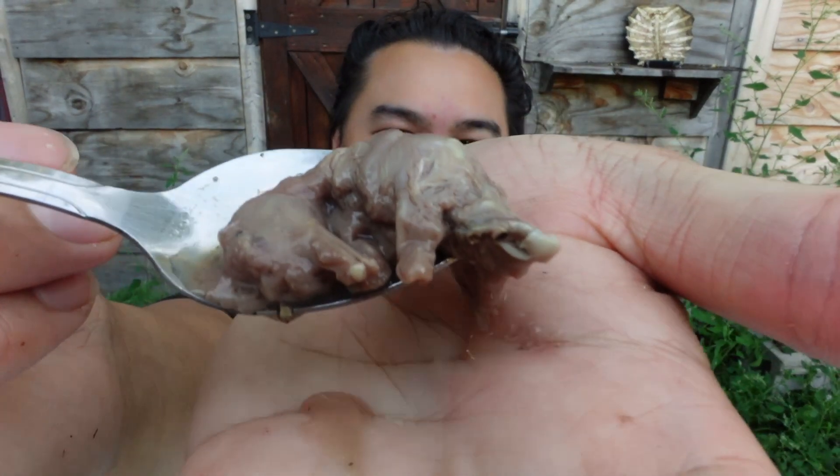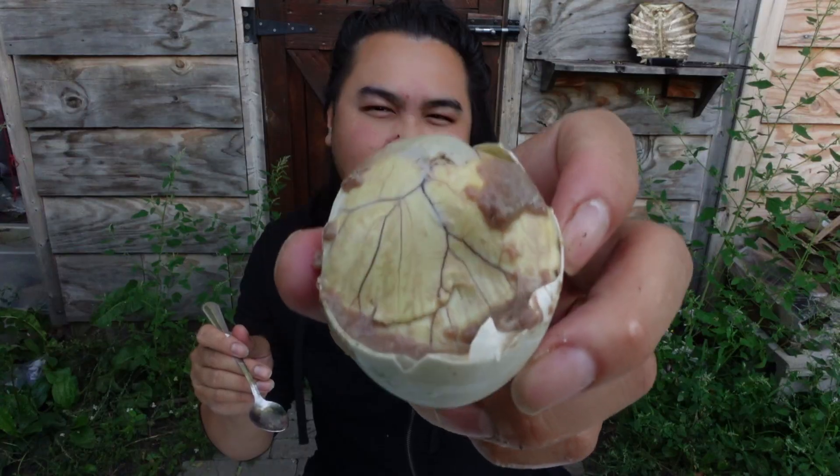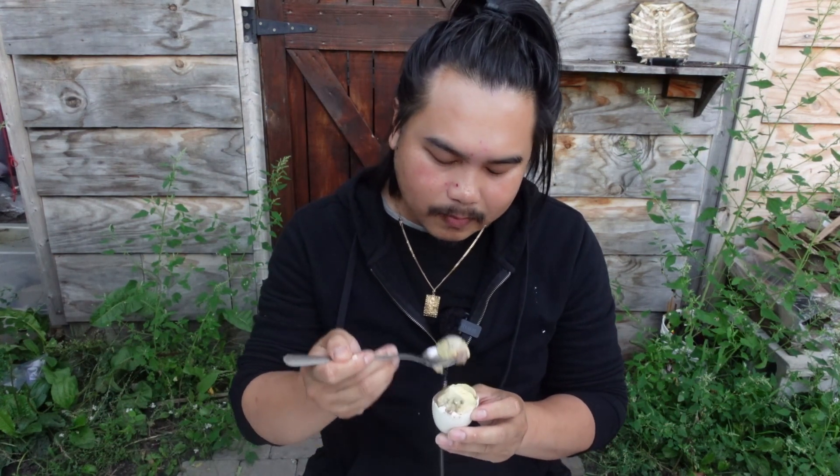There's the duck embryo. Salt, pepper. Grab some of these leaves. Oh yeah, that's so good. When I was a kid, I ate the egg yolks. Whenever we ate duck eggs like this, my parents would always give me the egg yolks — they didn't give me the bird. And I was already kind of freaked out. It was a visual issue for me. I was really scared to eat one.